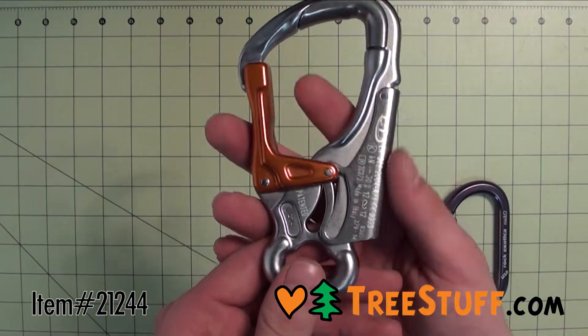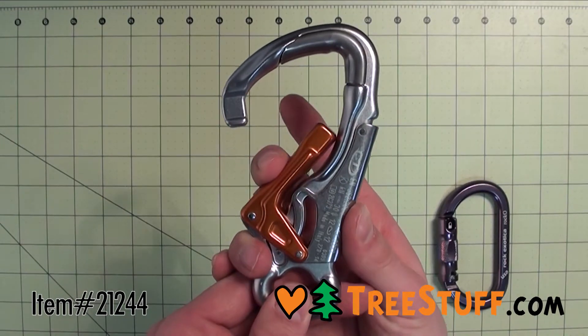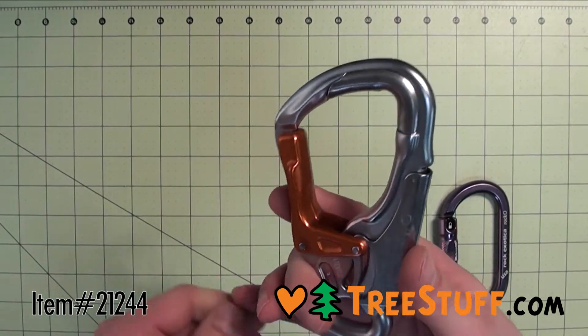The Climbing Technology Speedline Rigging Snap is a hot forged light alloy snap that's ideal for speedline rigging. The double action gate is extremely quick and safe, and has a large clearance for hooking onto a range of rope diameters.